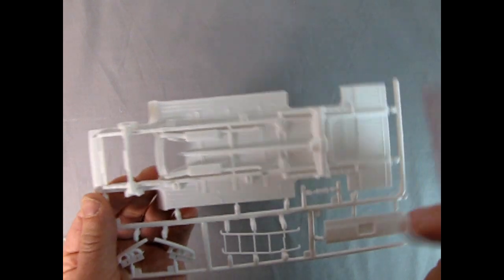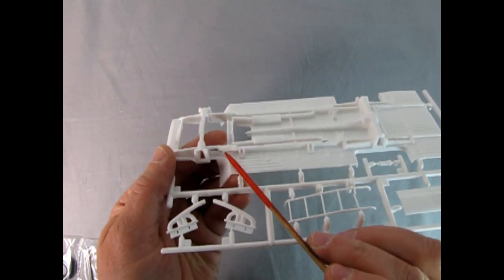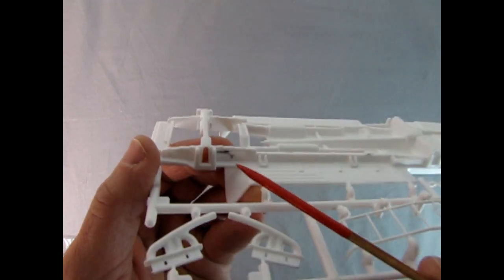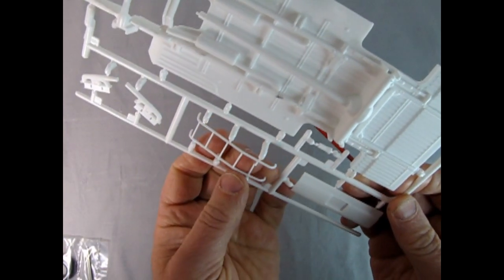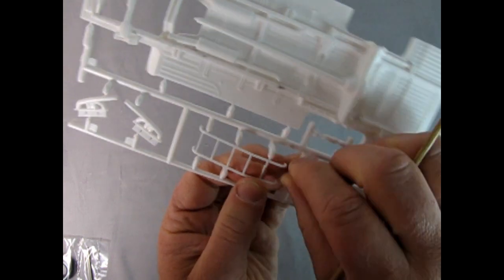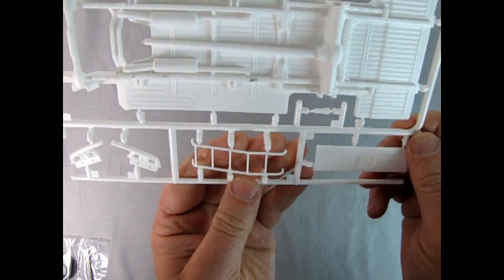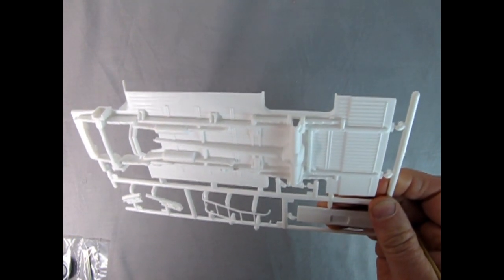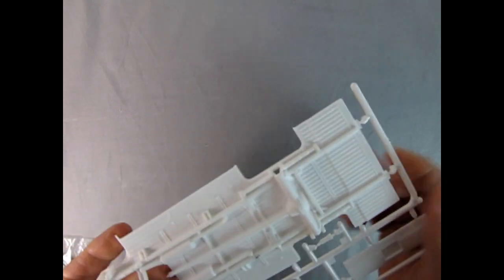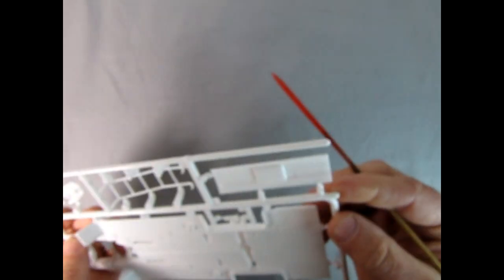Here we have the under chassis panel and it looks like there's some black mold release agent in mine. Hopefully it'll clear out and it's not actually molded in the white plastic. We've got the ladder, but one of my rungs is broken - hopefully it won't be broken in the kit you get at www.monster-hobbies.ca. This looks like it's the one piece mold, much like my vintage instructions are, so I'm happy to see that.